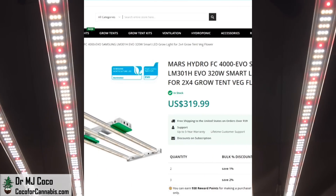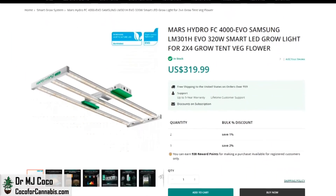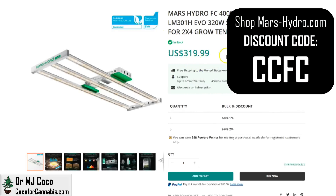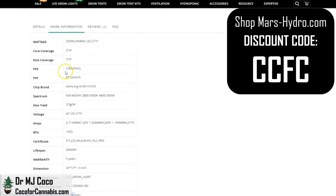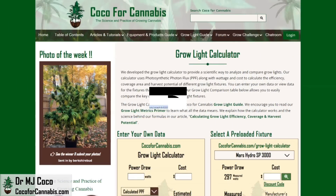While we wait, let's check out the published stats. This is the FC4000 EVO product page on MarsHydro.com. You can see it's listed at 320W and the list price is about $320. Be sure to use discount code CCFC for a discount. Here you can see they publish a PPF of 871 micromoles and a photon efficacy of 2.85 micromoles per joule. Let's run these numbers through the Coco for Cannabis Grow Light Calculator and see what we can really expect.